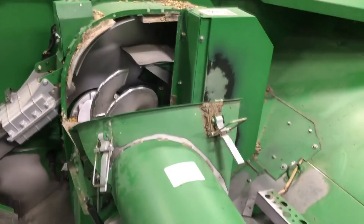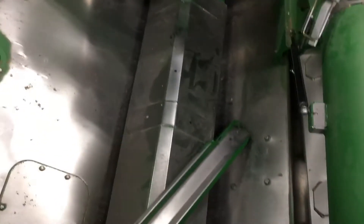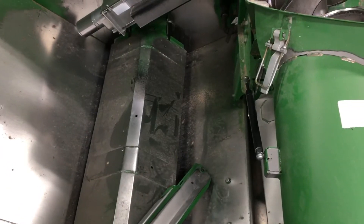All I did here was flip the loading auger down so we could get in there and see it. To flip that auger back up into position, we'd have to flip it back up and then put our grain tank sample trough back in place.